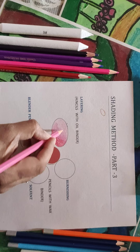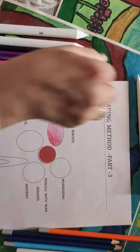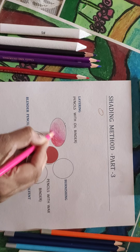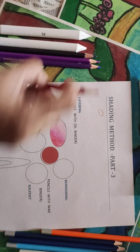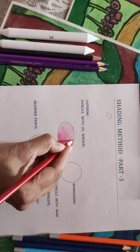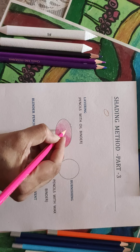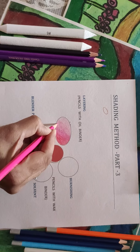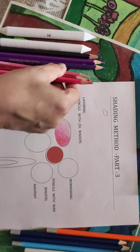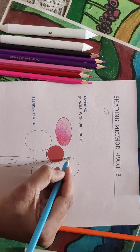Now the blending has to be done. The lightest tone will come on the edges of the middle tone, and the middle tone will be used on the edges of the dark tone. In reverse, the dark tone will cover some parts inside the middle tone, and the middle tone will cover some parts inside the light tone. That's how it gets blended. It takes a lot of time.